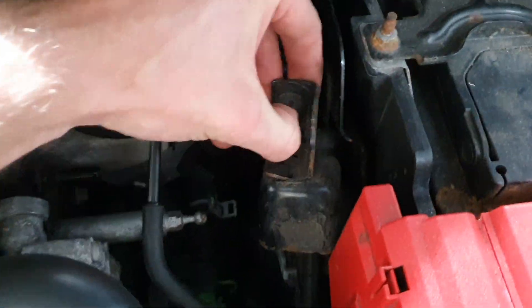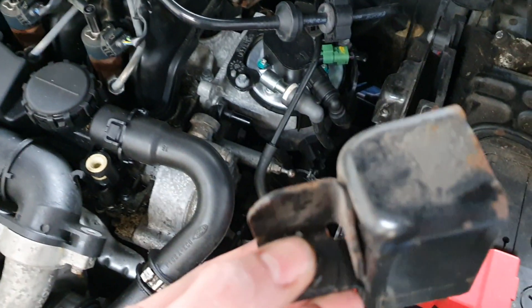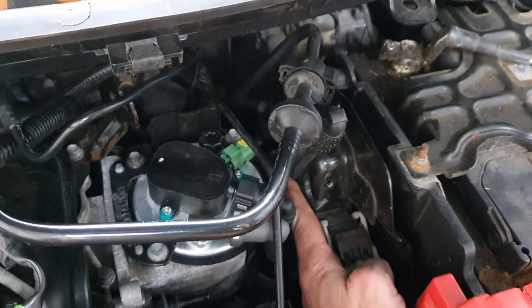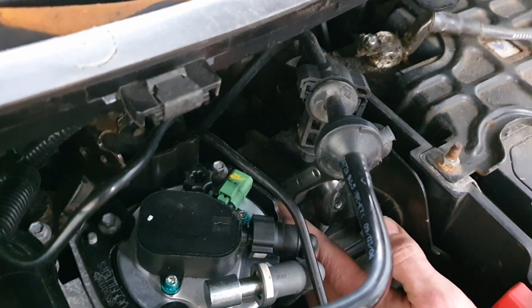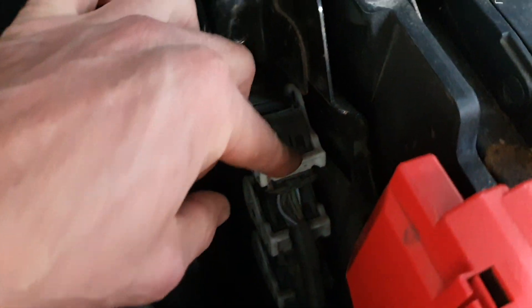Now pull this out of the way, being careful not to drop your bolt. So this is our device. Next, remove the torque bit here. There are two 10mm nuts at the top, so take those out. I'm going to take off the ECU plugs before the ECU is loose, just because it's a bit easier.